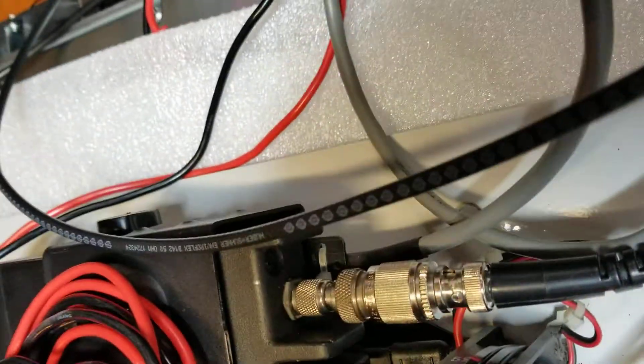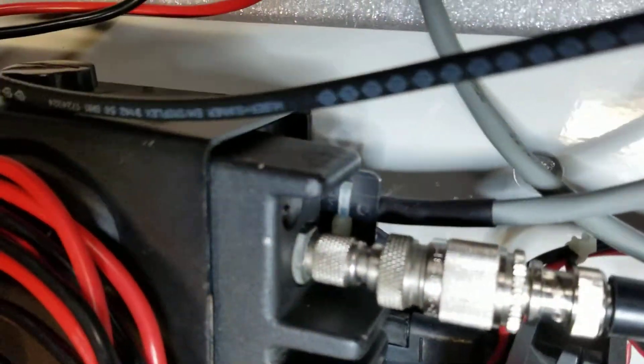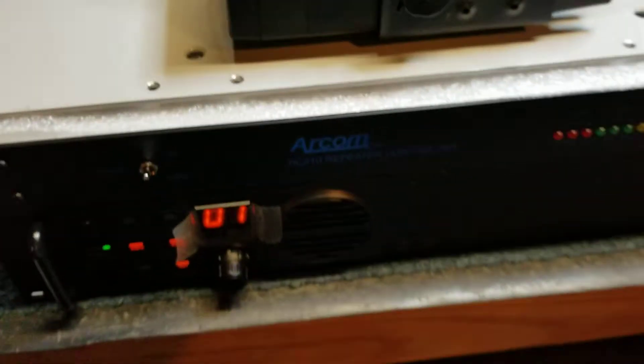We've got it wired up here. You can see there's a custom cable made. It comes off the accessory port on the back of the radio, and that in turn wires into one of the DB9 ports on the back of the Arcom. I've got a piece of foam here so I don't scratch up the brand new controller, so it's kind of hard to see at the moment.